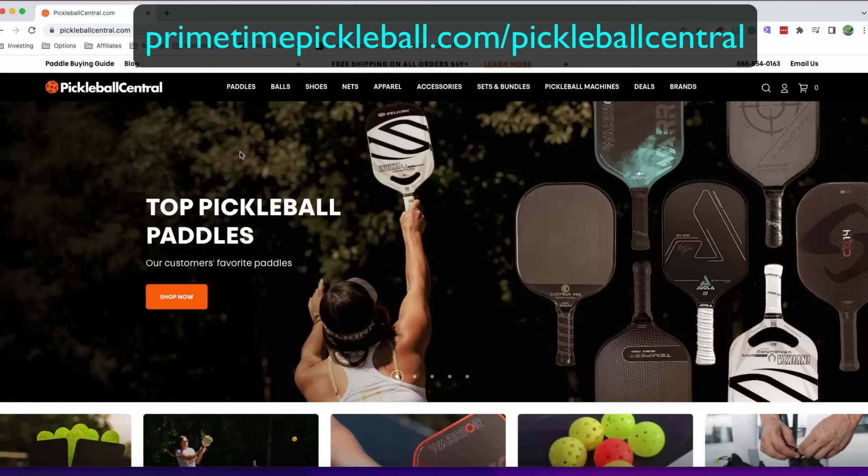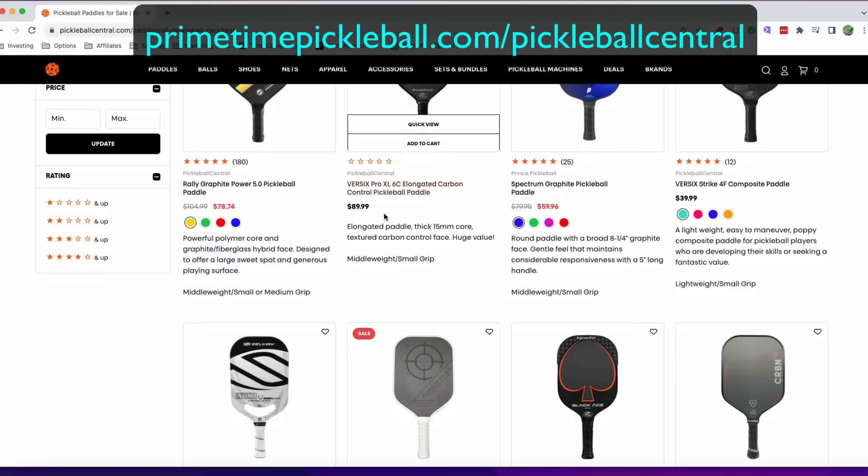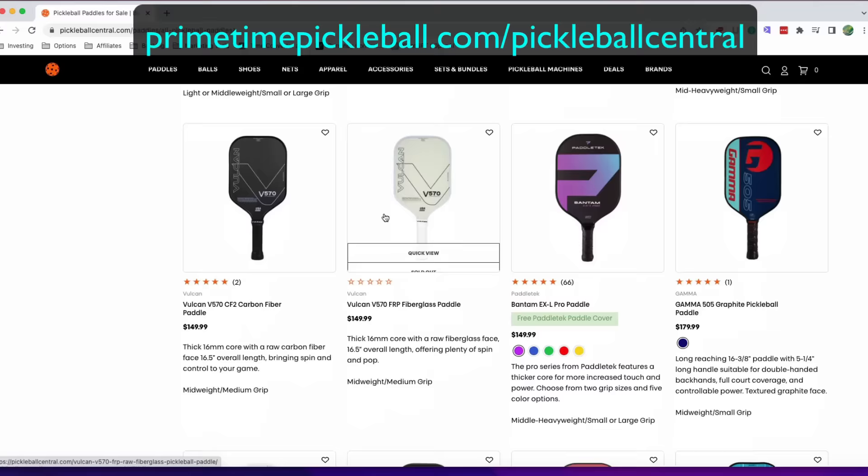I recommend using Pickleball Central. They have an incredibly wide selection, their customer support is very helpful and friendly, and they give you 30 days to test out your paddle. If you don't like it for any reason you can simply return it for a full refund — all you have to pay is the return shipping. This ensures you don't get stuck with a paddle you don't like even if you've used it. Please use the link primetimepickleball.com/pickleball-central to access their website.